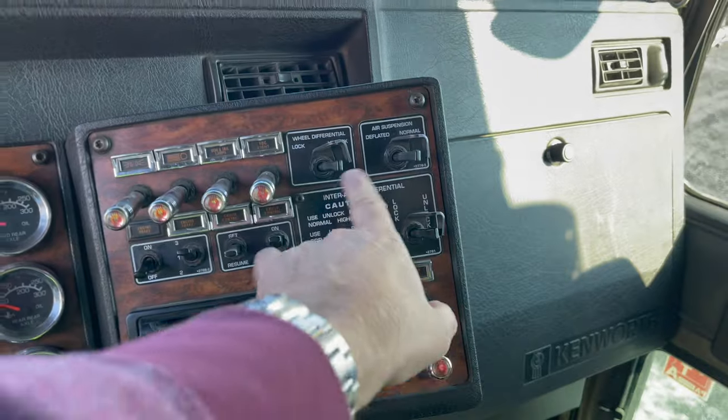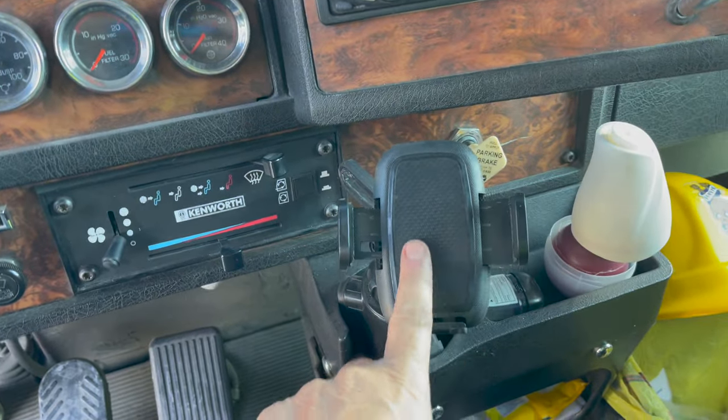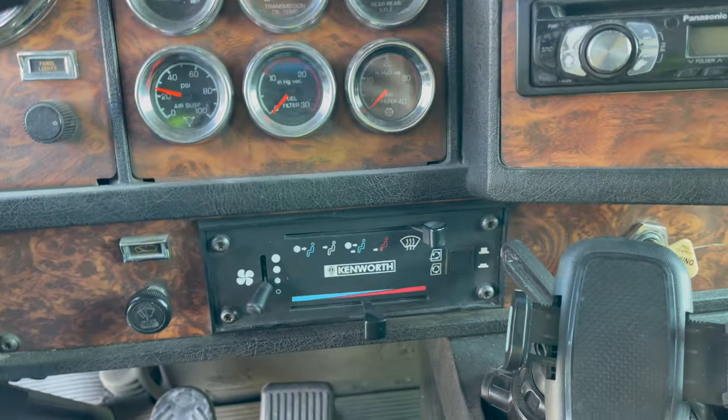Here are all my lights, here's the lock, all the differentials, and the radio. I added this here for my phone, an air freshener, and heat and air.